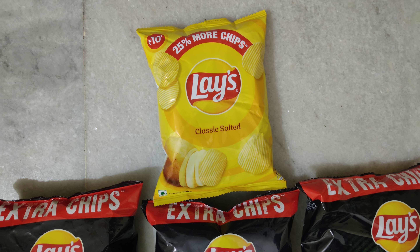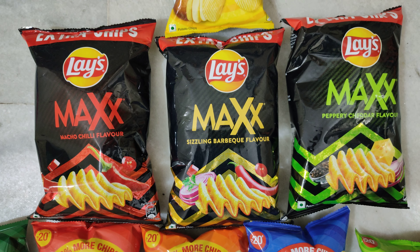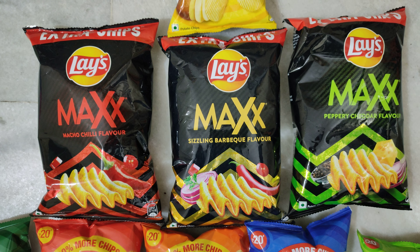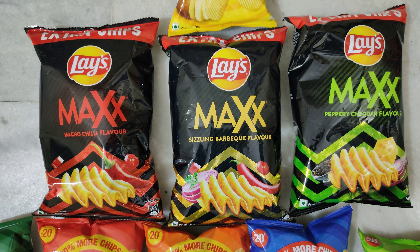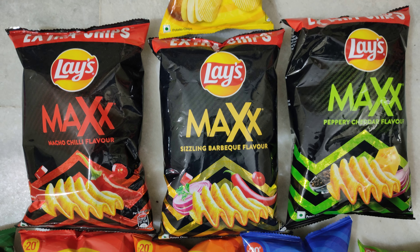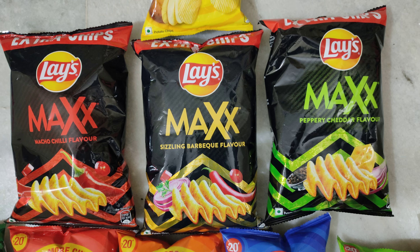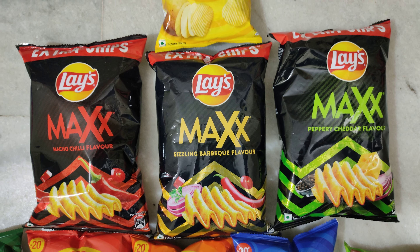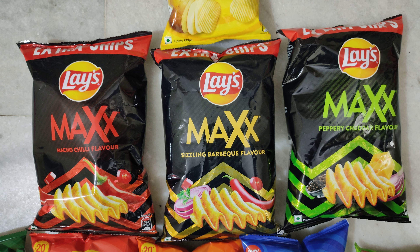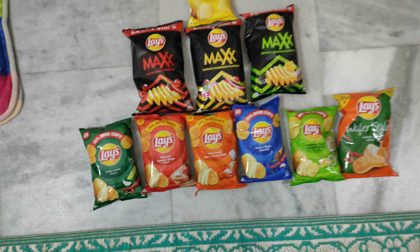They are actually giving 25% extra. These are the Max variants — each pack price is 30 rupees and they also mention extra chips but don't specify what percentage. There are three flavors: Macho Chili, Sizzling Barbecue, and Peppery Cheddar. I tried all of these. The 30 rupees package comes with around 59.4 grams.